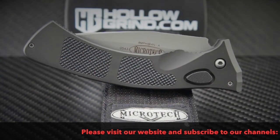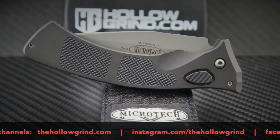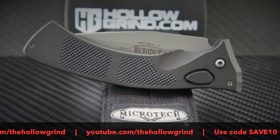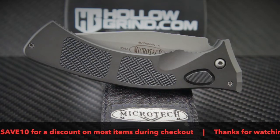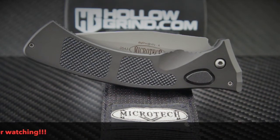Time flies when you're having fun — that wraps it up, thanks for joining us. Please don't forget to like and subscribe to our YouTube channel, join us on Facebook and Instagram, and don't forget to use your SAVE10 discount code for a discount on most items during checkout on our website. Thanks again — we'll see you next time.